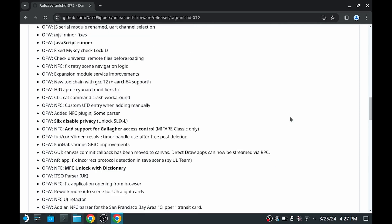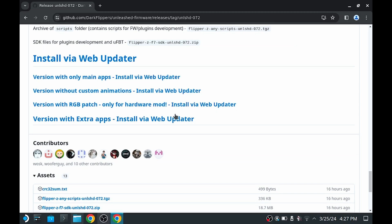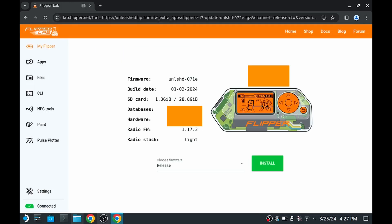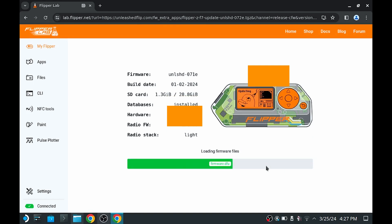Scroll down again and hit the version with extra apps, then install via the web updater. The web updater, also known as Flipper Lab, will detect the connected Flipper and you just click install. The process is automatic.